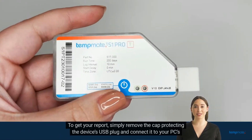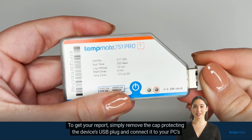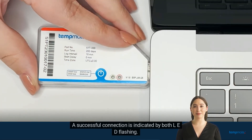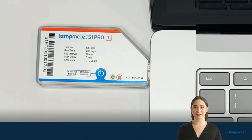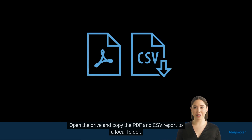To get your report, simply remove the cap protecting the device's USB plug and connect it to your PC's USB port. A successful connection is indicated by both LEDs flashing. The logger will automatically open as an external drive on your PC. This process may take a few minutes depending on the amount of data. Open the drive and copy the PDF and CSV report to a local folder.